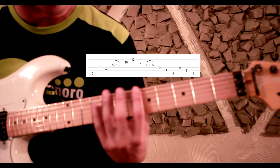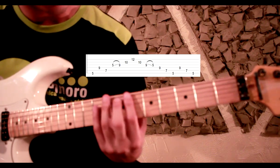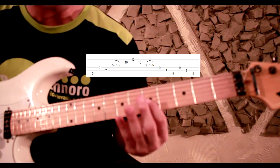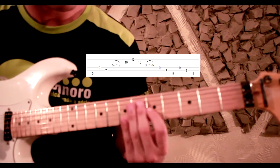Corda 6. Vai ter um salto de corda pra casa 9 na corda 4. E depois vamos voltar na casa 7 na corda 5. Depois outro salto de corda pra casa 5 na corda 3. Então vai ficar assim.